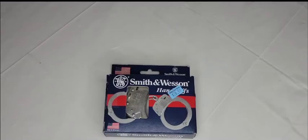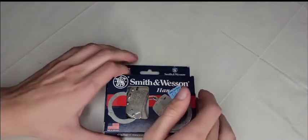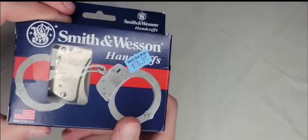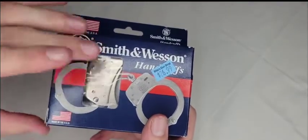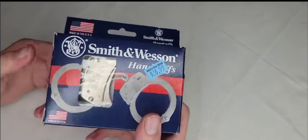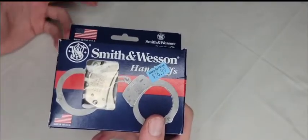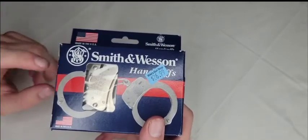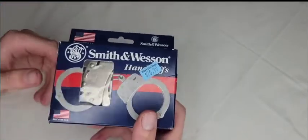On today's video we're going to be taking a look at these Smith & Wesson M100-1 handcuffs. I paid $26.99 for them, with tax it came to about $30. Online you can find different prices — cheaper or more expensive — depending on where you get them. I bought these in store, so $30 is what I paid.